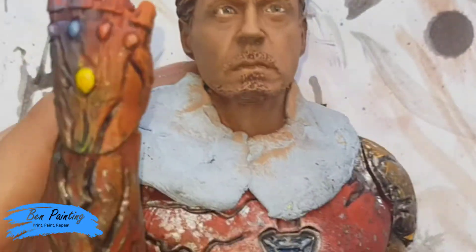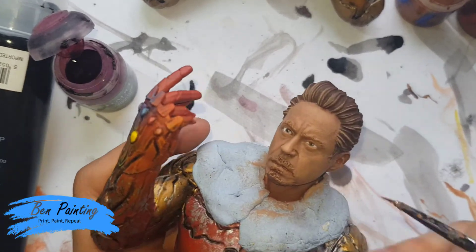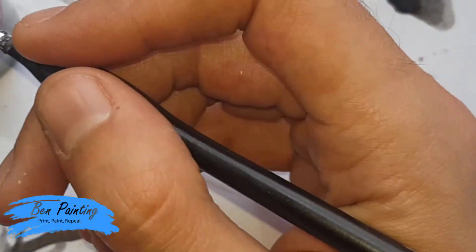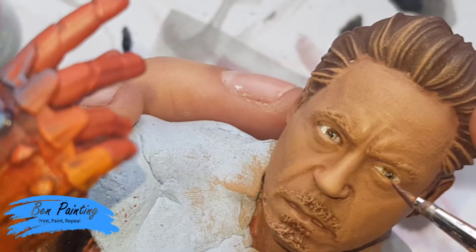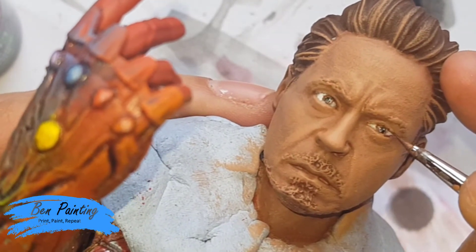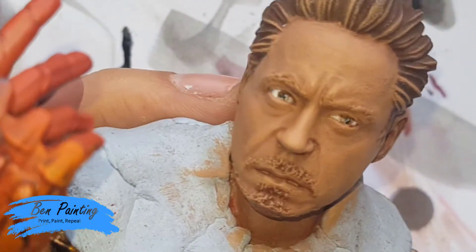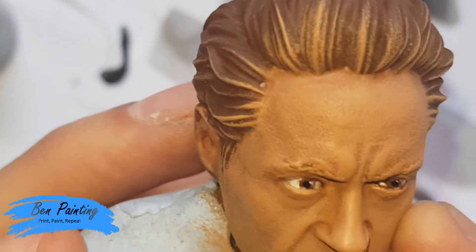I'm going to add in a red wash just because, considering the situation, there'd be quite a bit of bloodshot in the eye. Just worth noting that I have done a bit of extra neatening up around the eye, so I feel like I'm happy with the skin around it before I add this red wash. Same again with the Agrax, I want to kind of go around the edges. When I hit this corner, I kind of just want to add in a little line if possible — just at that sort of level it should make it seem a little more bloodshot.